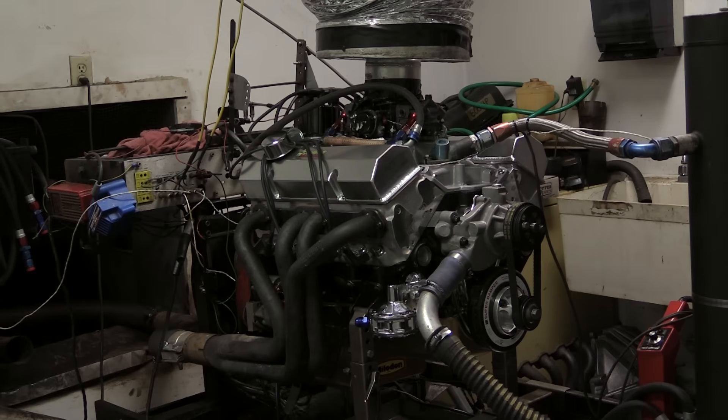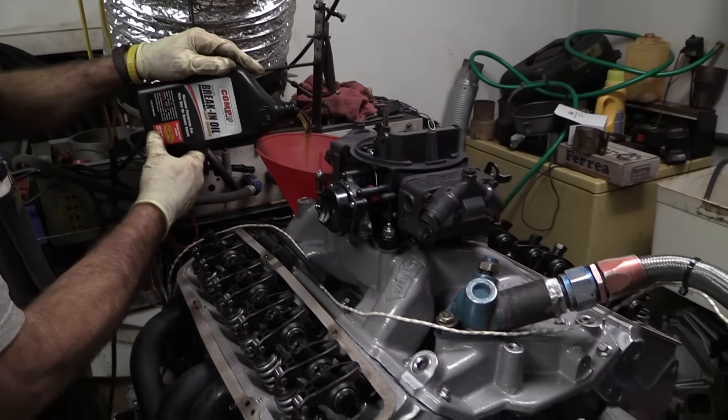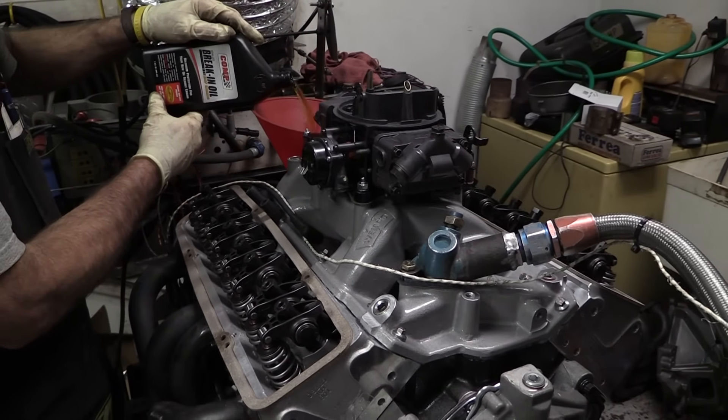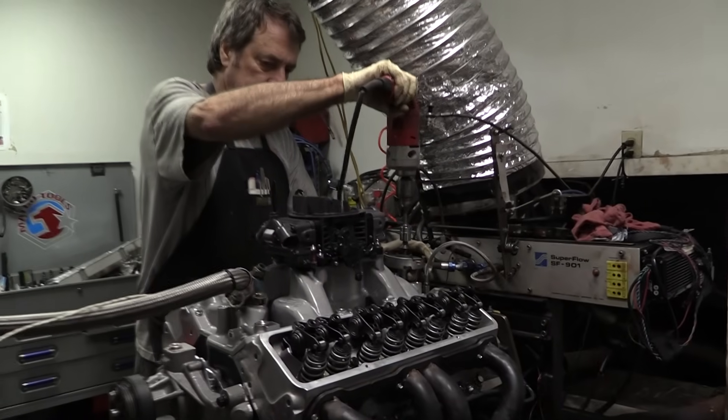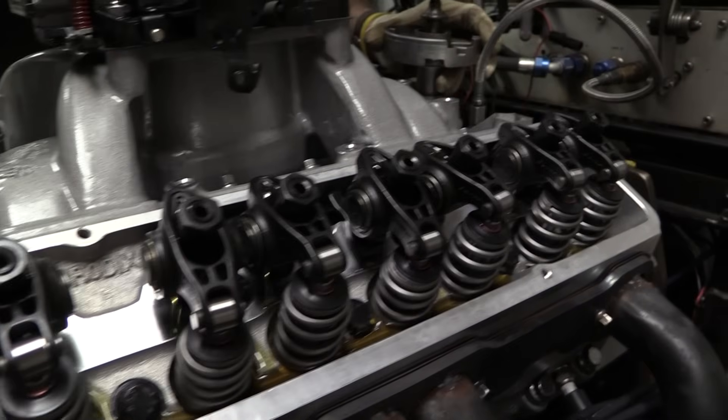Thankfully, engine builder Ed Leslie of Grenade Racing Engines was able to lend a hand. After everything was hooked up, the last step was to fill the six-quart Milodon Stroker oil pan with Comp Cams break-in oil and then prime the oil pump until we could confirm both oil pressure at the gauge and a steady flow of oil through all 16 rocker arms.